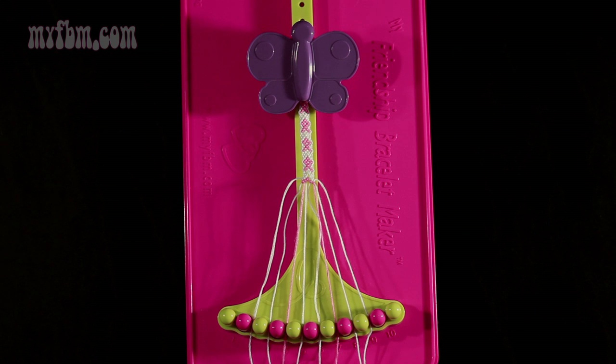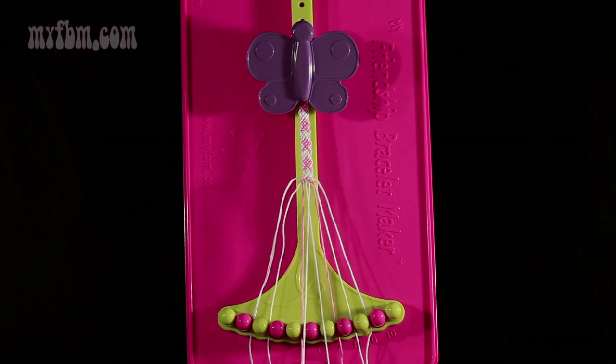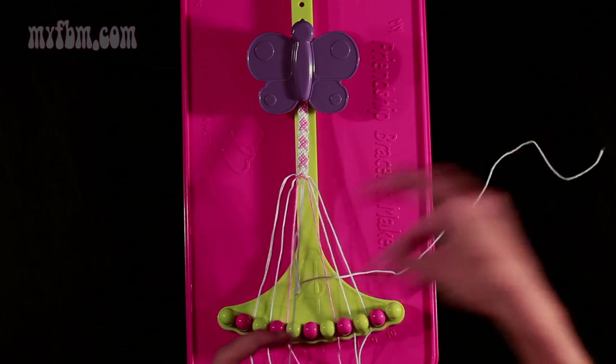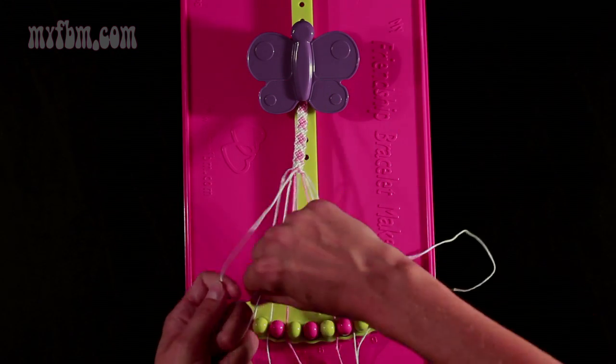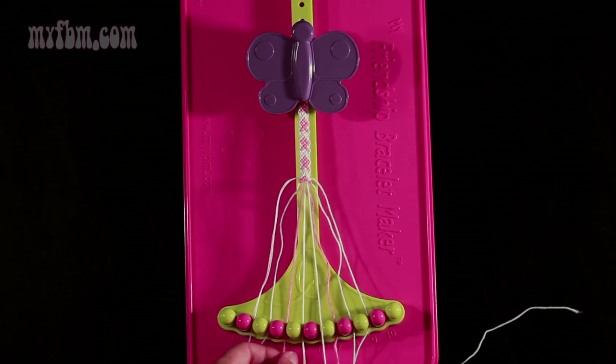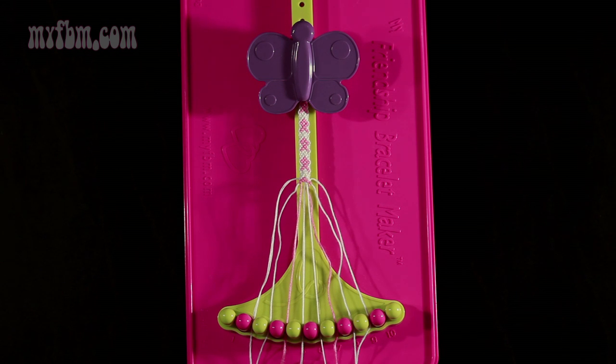Step 13: you're going to take string number 5, which is white, and make a right-hand double knot with string number 6. Pull through once, twice. White string into slot 5. Original white string will now be in slot 6.